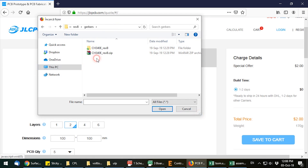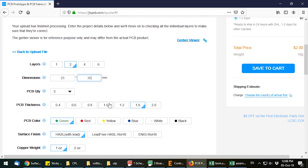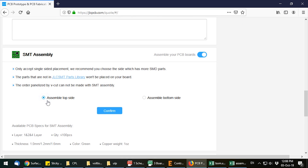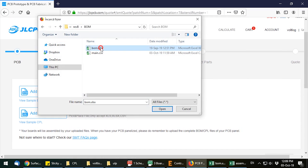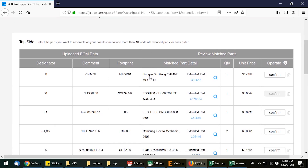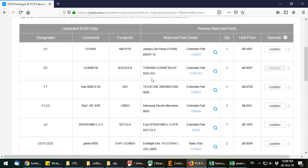Once you have all of those files ready, it's just a matter of following the order process step-by-step. You start by selecting the Gerber files and the various settings for your PCB. Next, select the SMT assembly button and it will ask you which side you'd like assembled. Hit next and supply the BOM and component placement file. Hit next again and the system will try to identify your components — if the files are formatted correctly, it will automatically detect the parts and correlate them with entries from the components library, showing you the cost, footprint, and whether it's a basic or extended part.